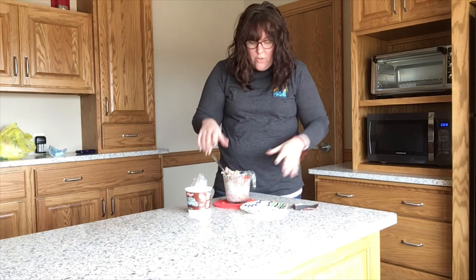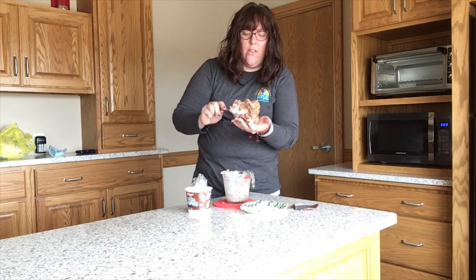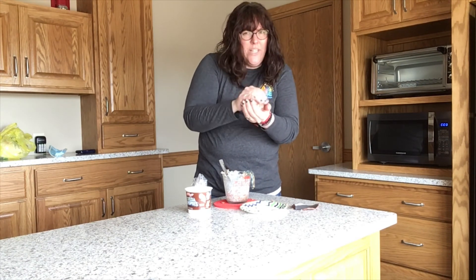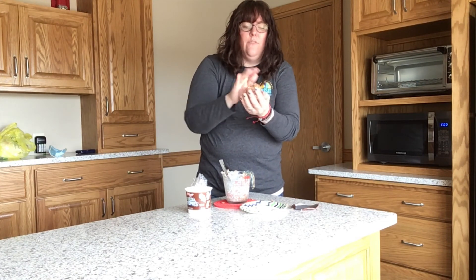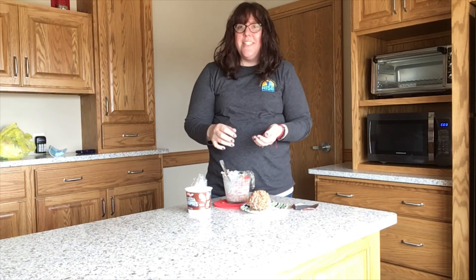Don't dry your hands so they're kind of wet but not dripping. Pick up your cereal and marshmallow mixture. Hopefully it's not too hot. Form it into a ball. There you go — there's the cereal ball!